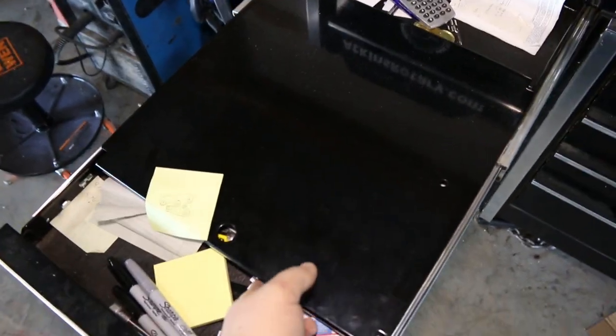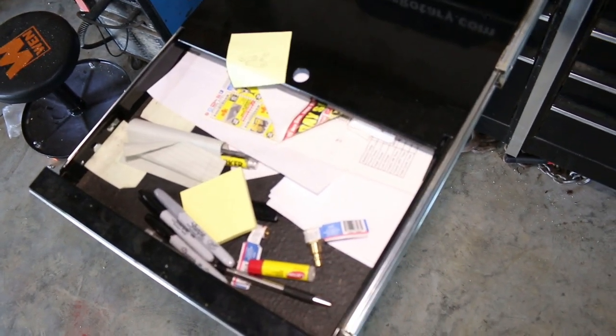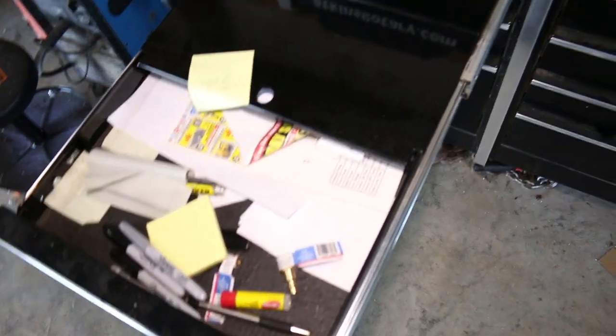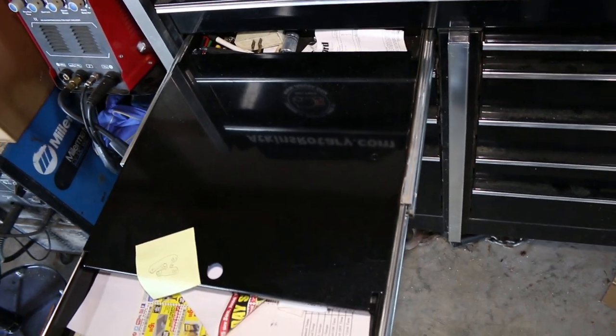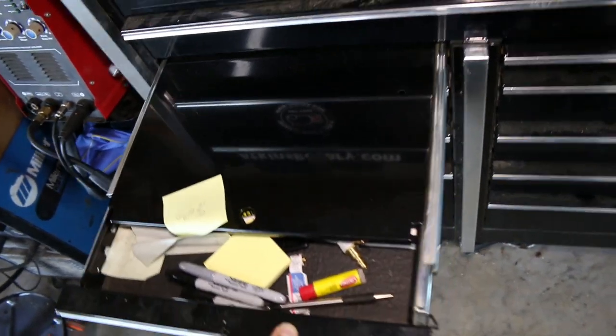This right here is my drawer where I keep all my receipts, papers, pens, stuff like that. Nothing out of the ordinary — just that paper drawer. Every toolbox has a paper drawer.